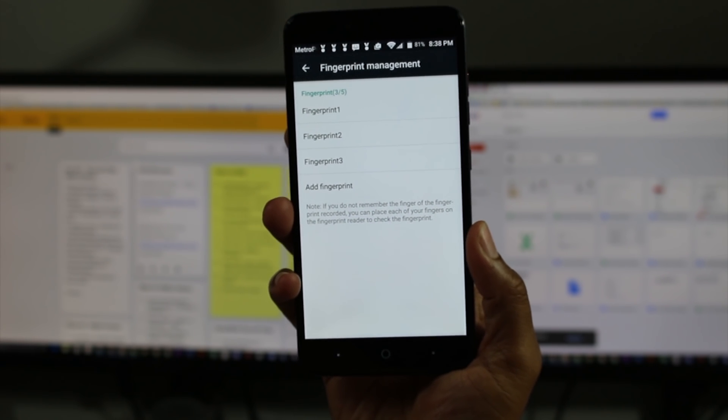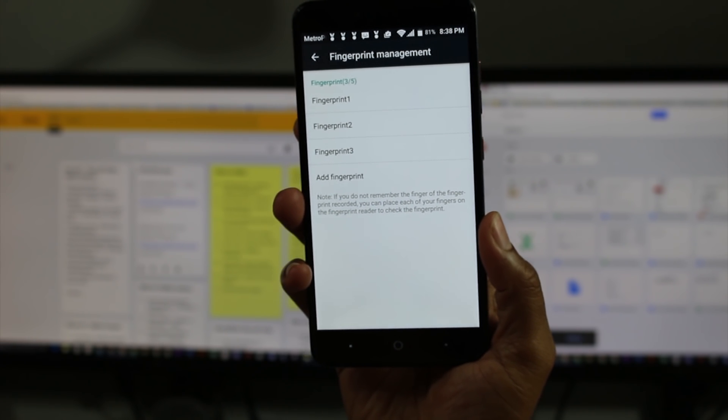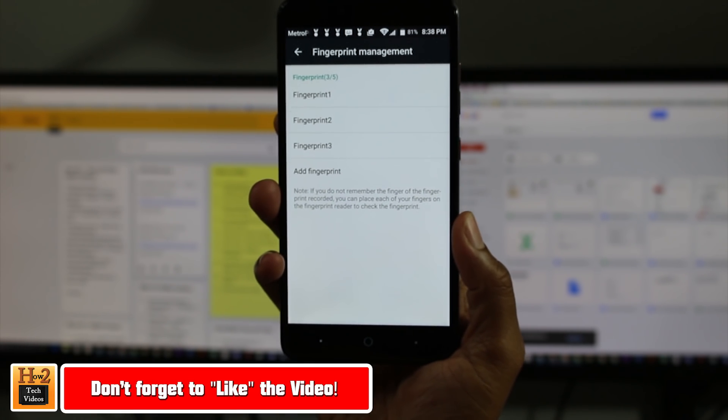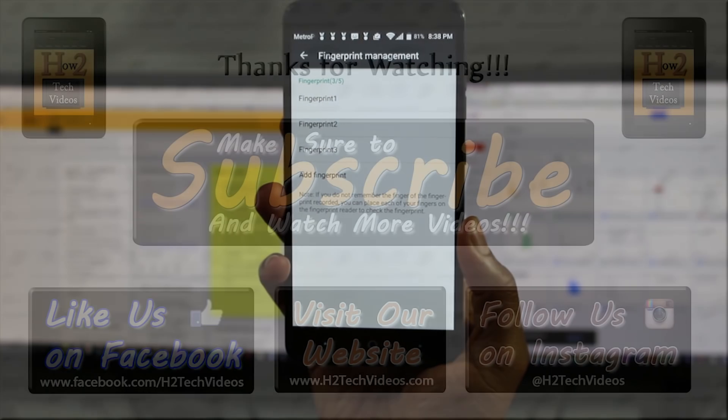It doesn't have to be all your fingers. You can have someone else — a spouse or girlfriend or whatever — but up to five total fingerprints. Hope you guys found this helpful. Make sure you like, favorite, and share the video if it was helpful, and make sure you also subscribe to H2TechVideos. Have a good one.